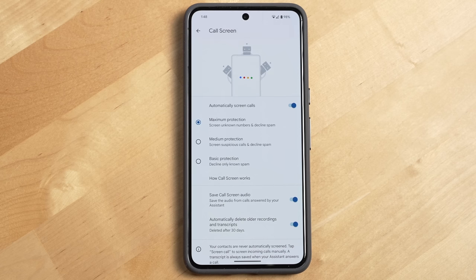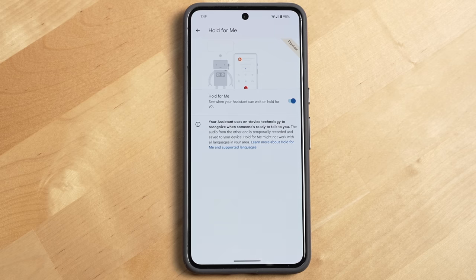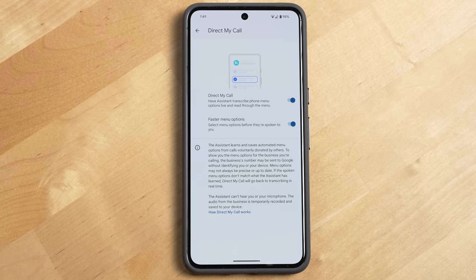In general, there are other things besides cameras I really like on the new Pixels — specifically the call screening features like Hold for Me, being able to direct your call and see the directory in a visual interface. That's very useful. I always find I get fewer spam calls and texts on Pixel devices than I do on iPhones, so that's something Pixels are really great for.